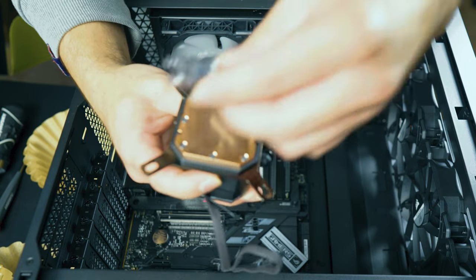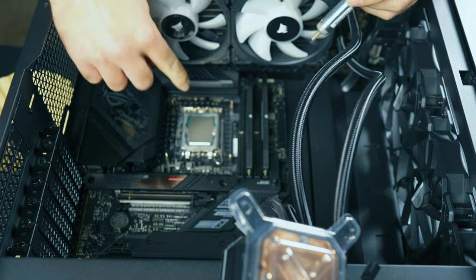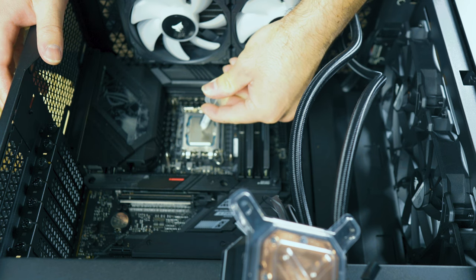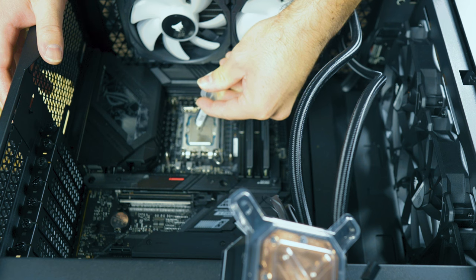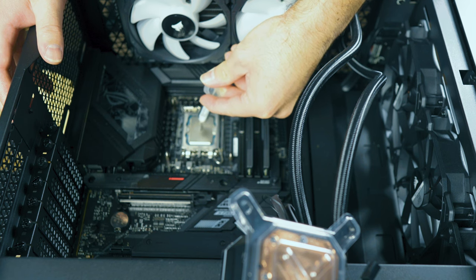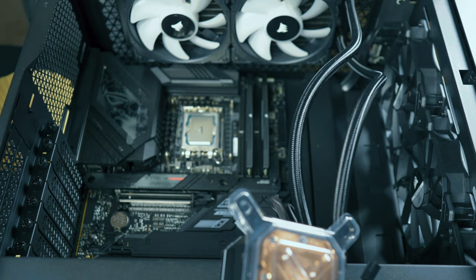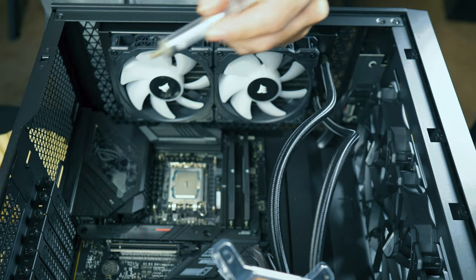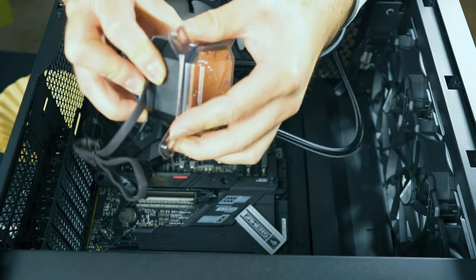For safety, let's put the plastic cover back on for now. When you add the thermal paste, just add a pea-sized amount. That should be perfect — make sure to wipe off any leftover paste. Now we simply install the cooler.